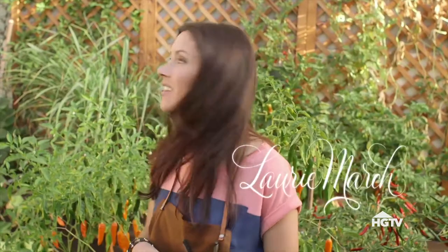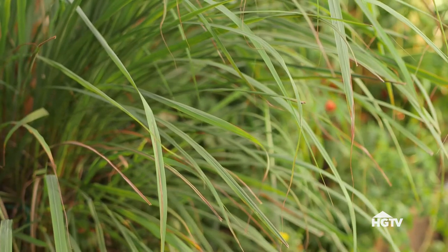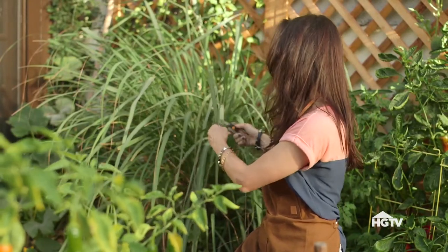With the habanero peppers and the lemongrass all ready to go, I'm gonna make a simple syrup infusion of each one. Lemongrass is a really easy, low maintenance plant to grow. You literally just clip off the stalks and it just keeps growing. Plus I love the citrus smell.